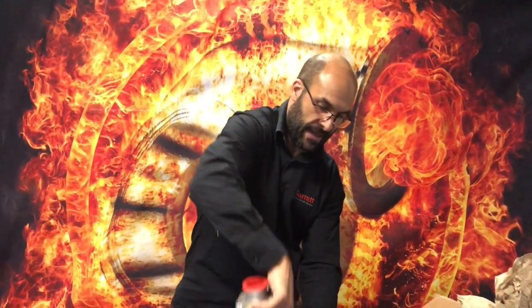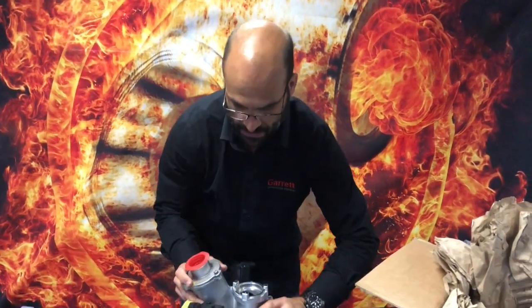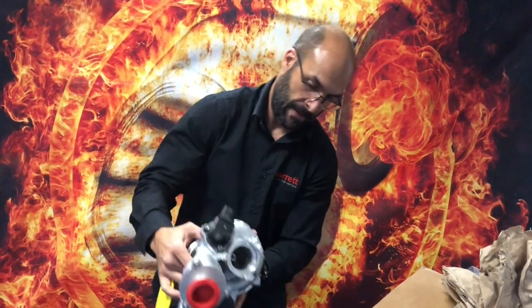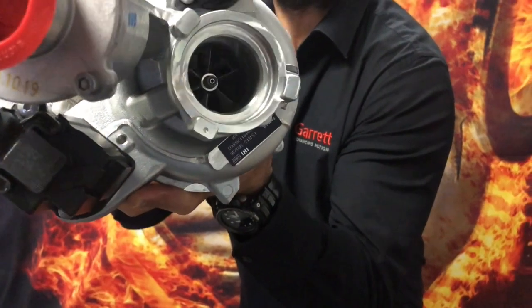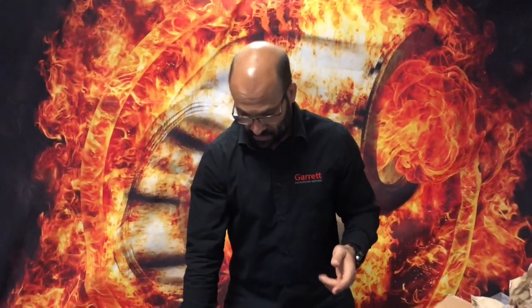I have a brand new genuine IHI turbocharger that a client purchased. When he went and turned the rotating assembly, it was touching the housing. You can actually hear this if you come closer. So that there surely is a warranty issue because the compressor wheel is touching the housing.